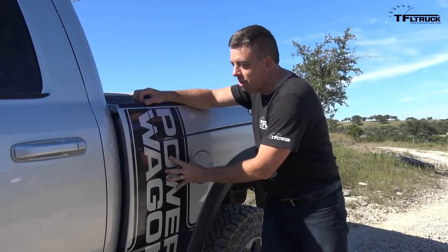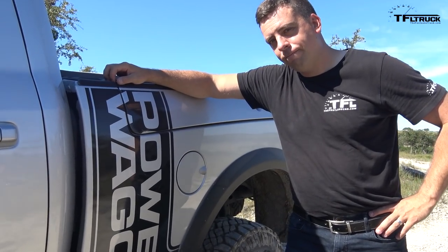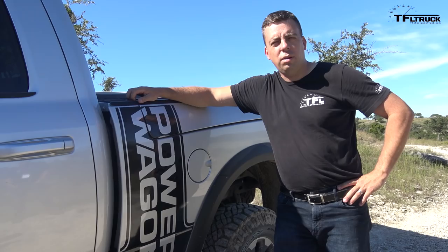Now check out the graphics package on the 2017 Power Wagon. Hey Andre, you're probably too young, but I was around in the 70s and this feels very 70s to me. How old were you, like 30?